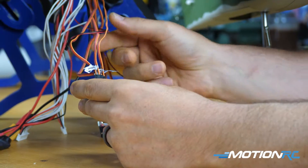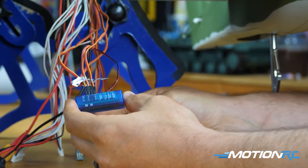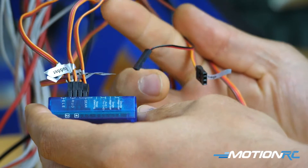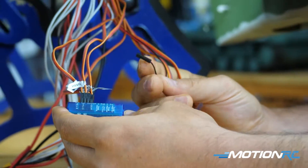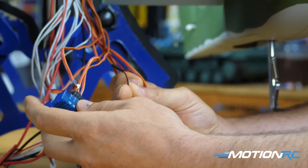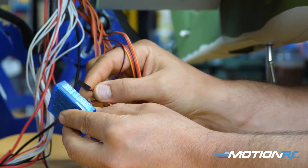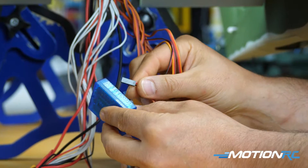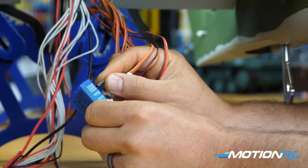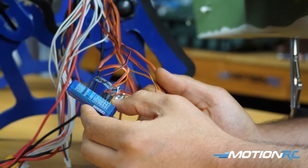Throttle and elevator are not plugged into the blue box. There are three more leads left. One is another light - this is for the strobe on top of the elevator. On the blue box, if you don't want this light to strobe you could plug it into the light port; if you want it to strobe, plug it into the strobe light port or the double flash port. I plugged mine into the strobe light.